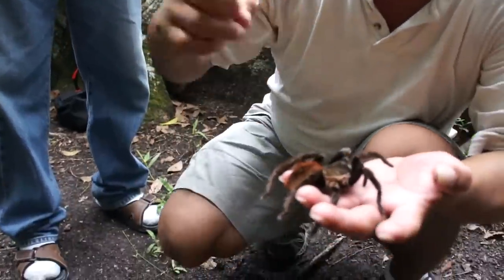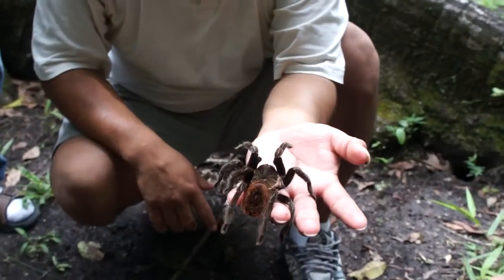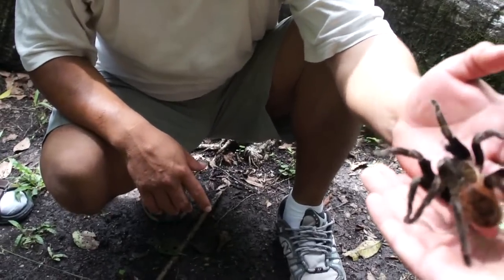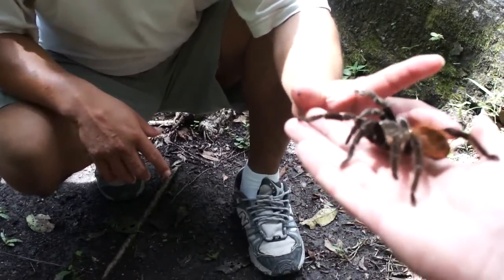Does it just keep coming? Yeah. You want to try to hold it? Sure. Not going to bite? No. She's not aggressive — she's scared of us, by the sweating of us.